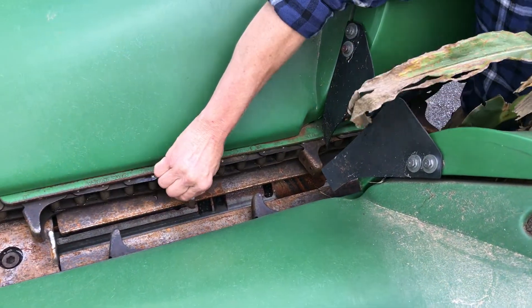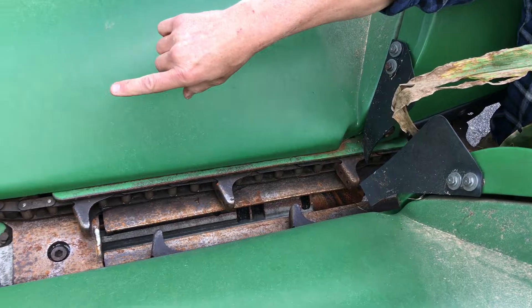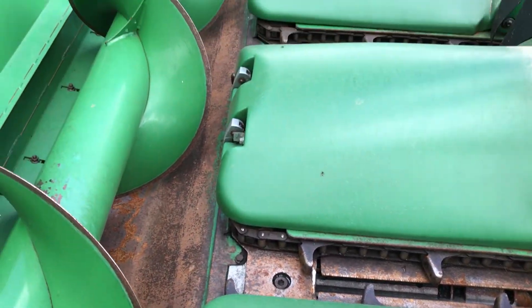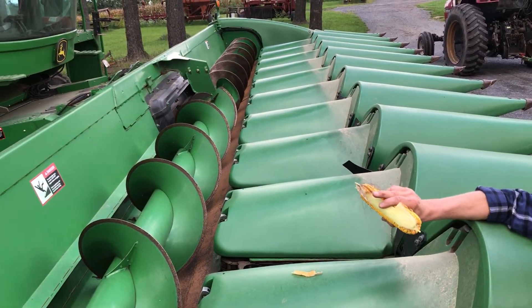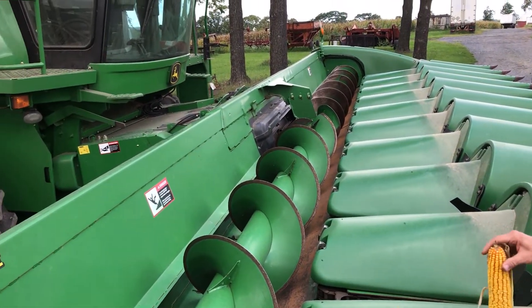the ear is popped off. Then these chains pull the ears into the auger. From there, all the ears — which would just be this part — are fed to the center, where they go into the feeder house,